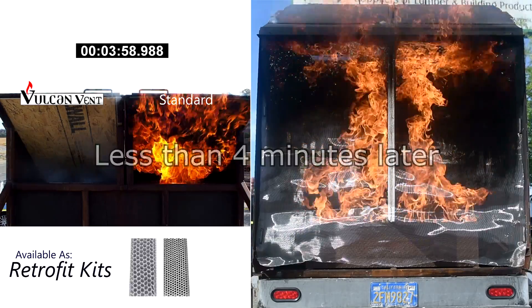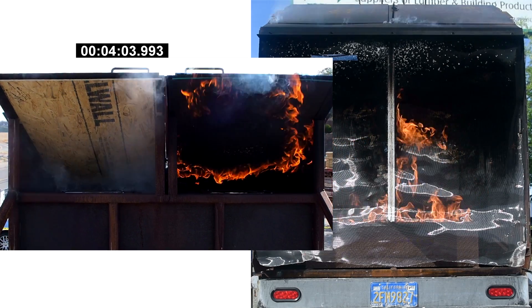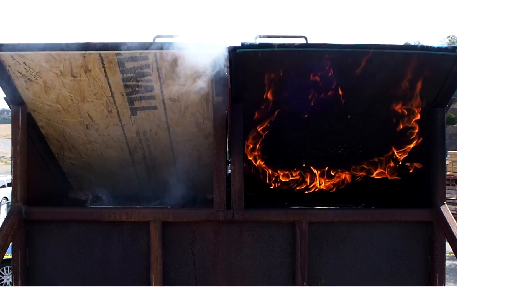The results become apparent. The Vulcan vent is now a firewall. The standard vent allows for fire to flow freely into the attic space, accelerating the risk of an encompassing fire.